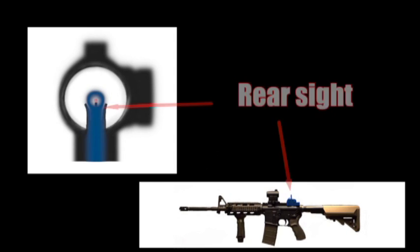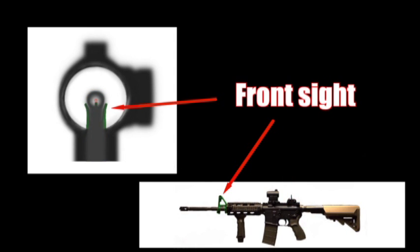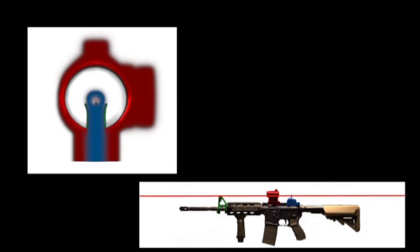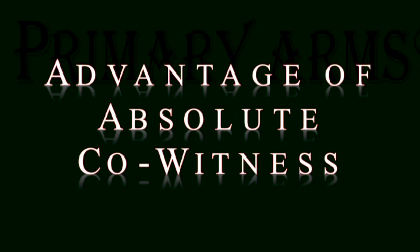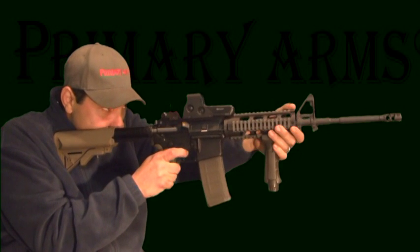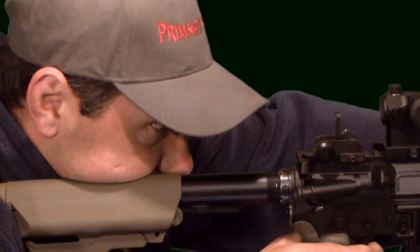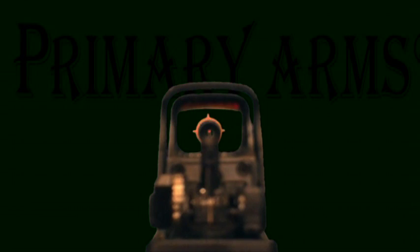Our rear sight in blue, our front sight in green, and our red dot sitting on top of the green front sight post. Notice how everything lines up in the center of the red dot sight window. The advantage of an absolute co-witness is that if the red dot fails, you can transfer to your iron sights without having to move your head off the rifle or cheek weld.